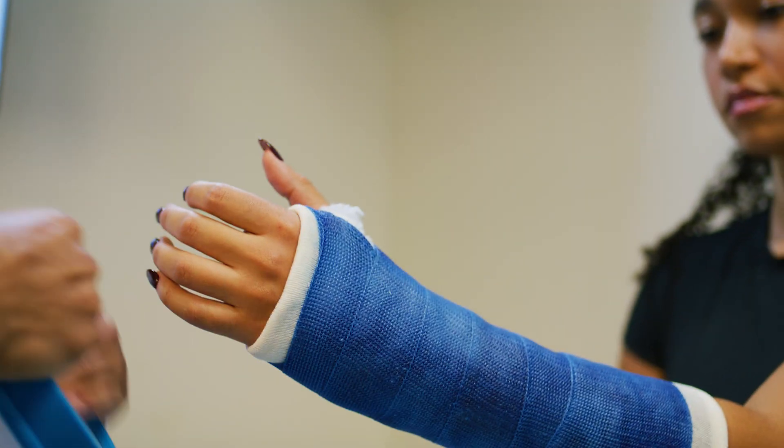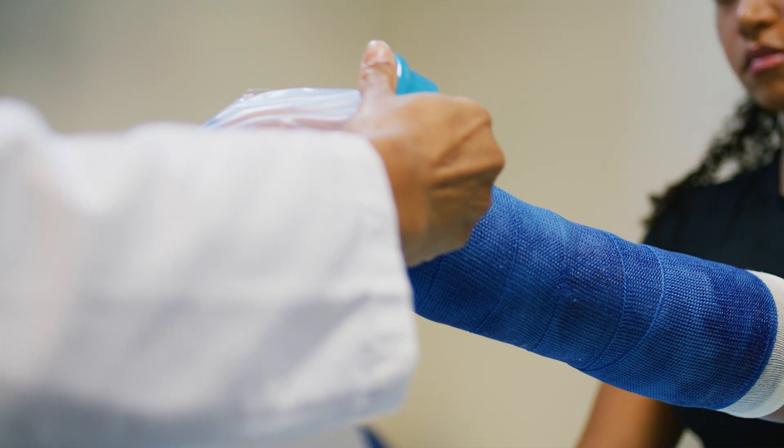Check the skin around your cast or splint regularly and never stick an object inside the cast to reach an itch, as it may get stuck. Always use two layers of plastic or a purchased cast cover to keep your cast dry in the shower or bath.